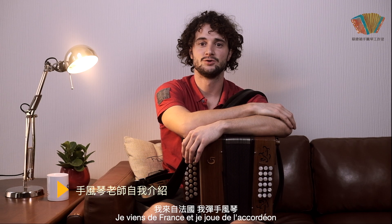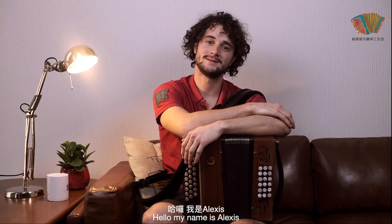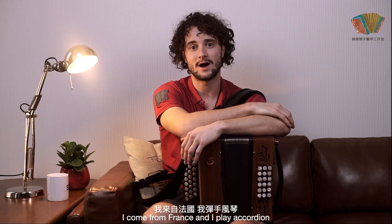Bonjour, je m'appelle Alexis et je viens de France. Je joue de l'accordéon. Hello, my name is Alexis. I come from France and I play accordéon.